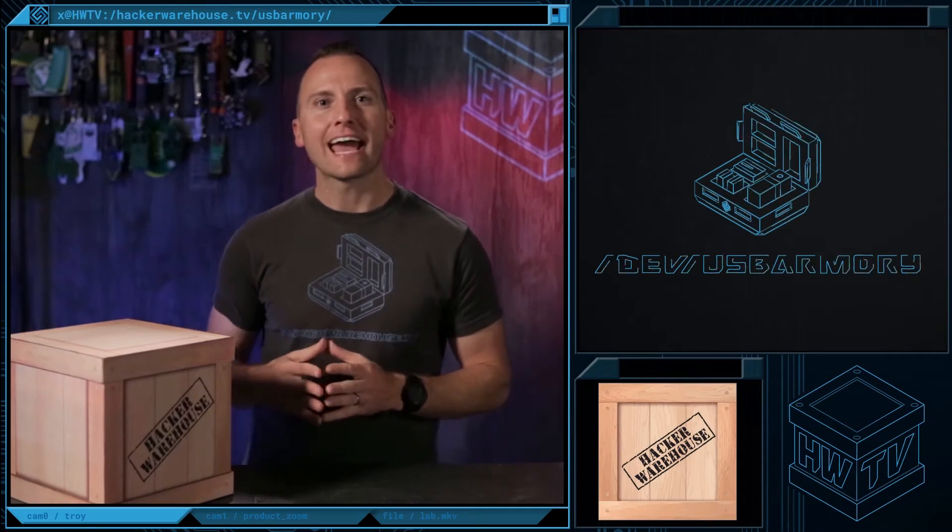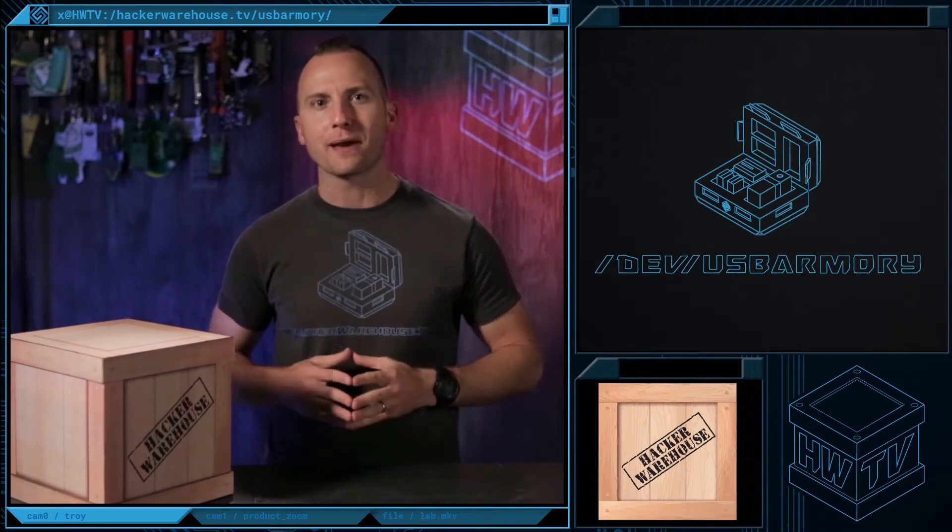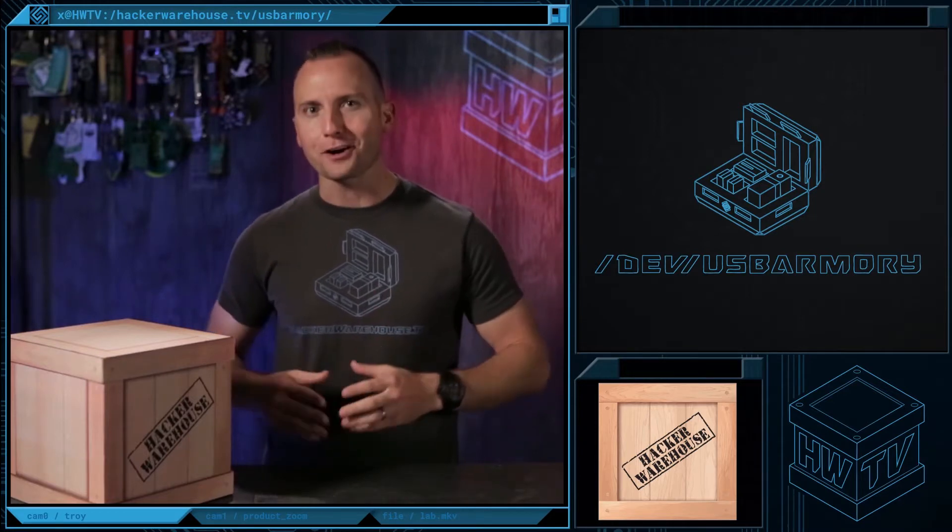Hey everybody, I'm your host Troy and today in Hacker Warehouse TV Toolkit, we're going to be taking a look at the USB Armory from Inverse Path. This little computer packs a big punch, so let's talk about it.